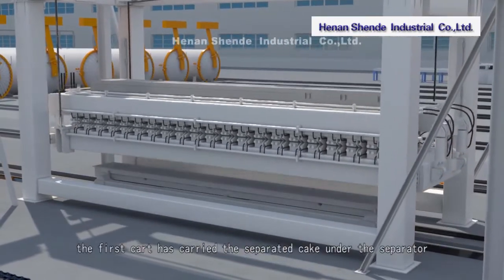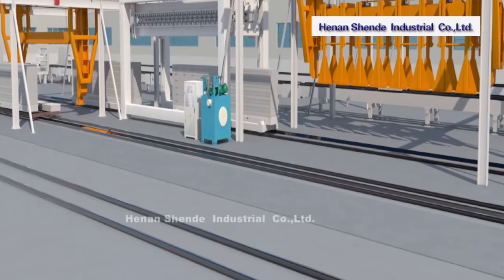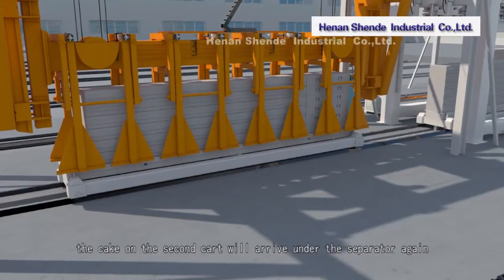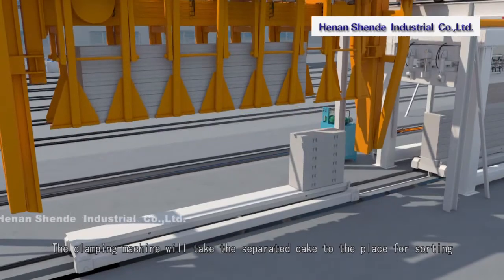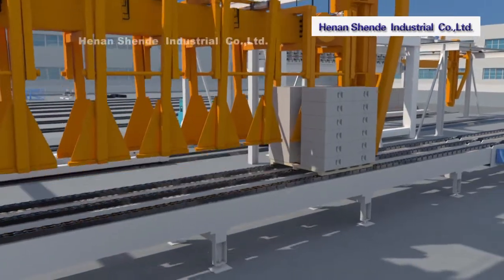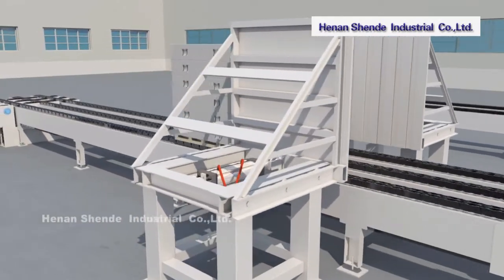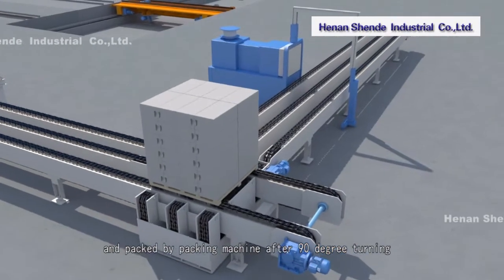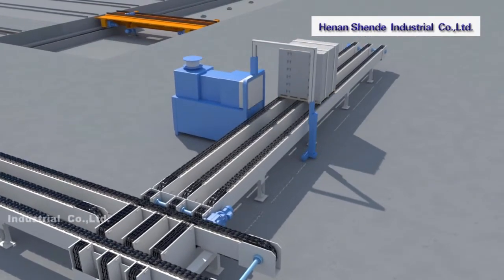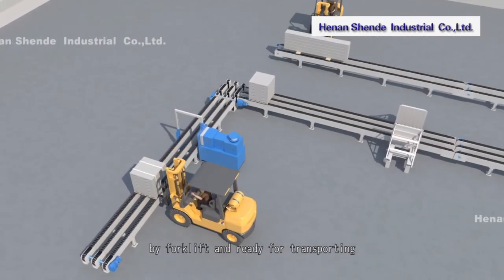At the same time, the first cart carries the separated cake under the separator, then continues until it arrives under the clamping machine, while the second cart's cake arrives under the separator again. The clamping machine takes the separated cake to the sorting area. After sorting, the cake is clamped by the assembly machine onto the chain conveyor and packed by the packing machine after 90-degree turning. Panels after sorting are transported out directly by the chain conveyor, and packaged products are carried to the storage yard by forklift.